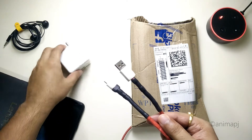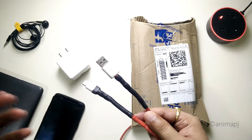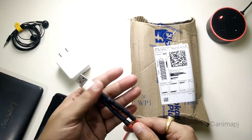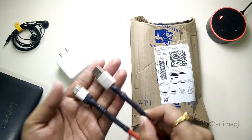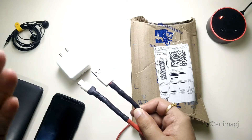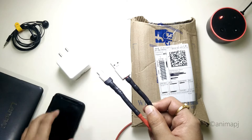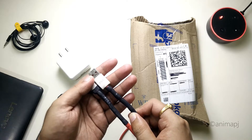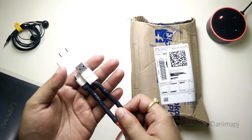I thought of repairing the cable because without this cable you cannot use dash charge on your phone — even if you have the adapter, you need this cable for dash charge functionality. I tried repairing it using heat shrink tubing and the end result looked pretty good, but it could only give me a couple more months of usage.